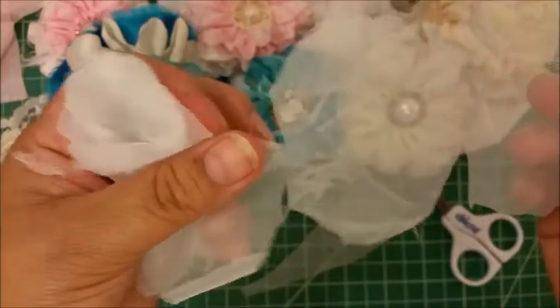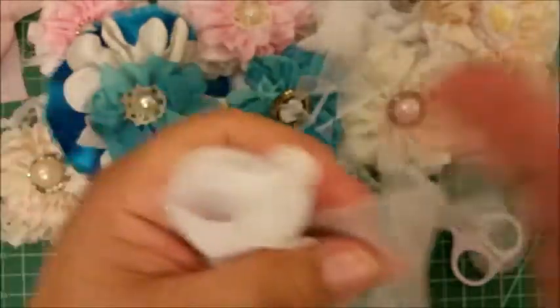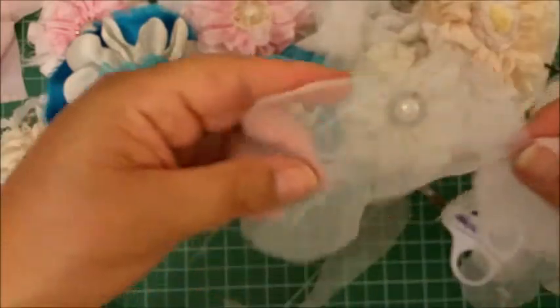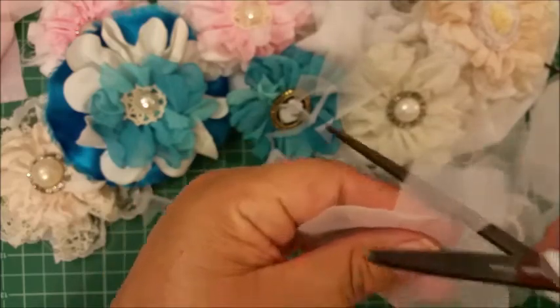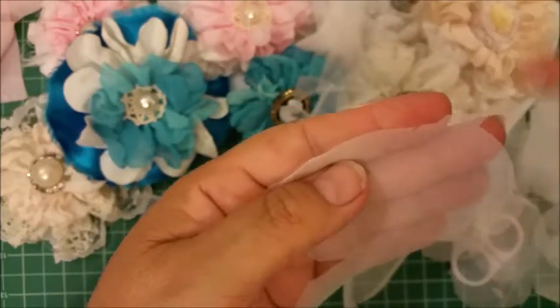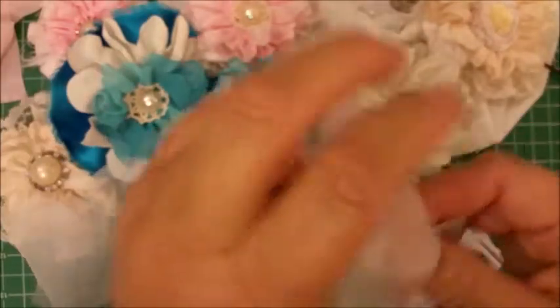I like the three-inch size — it really makes a beautiful flower. When it gets a little bigger, a little wider, it gives it a different shape, but you can experiment with whatever fabric you have. This end was off so I just cut it off. I measured the fabric and it's about 34 inches long.